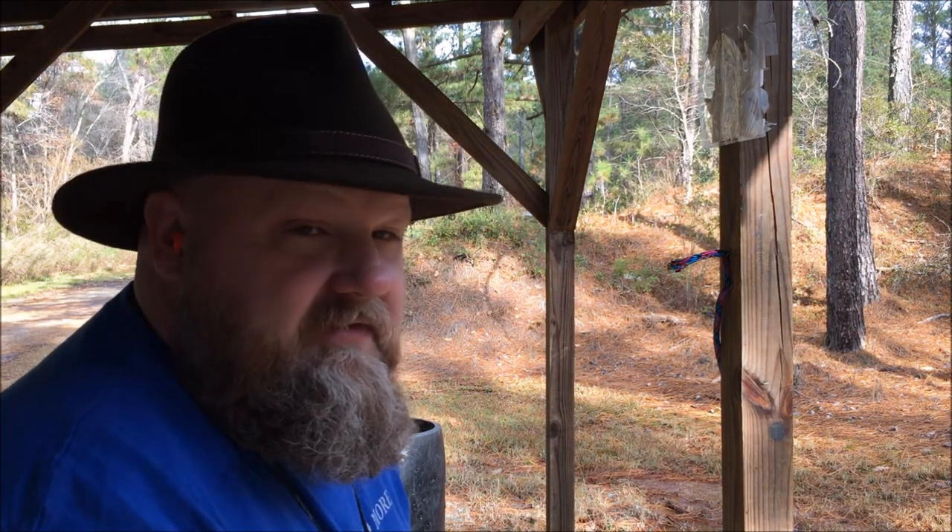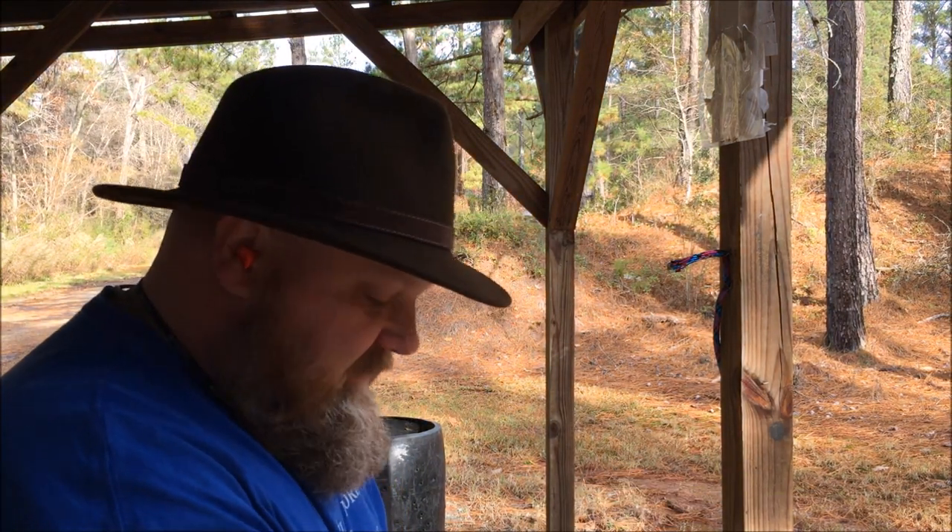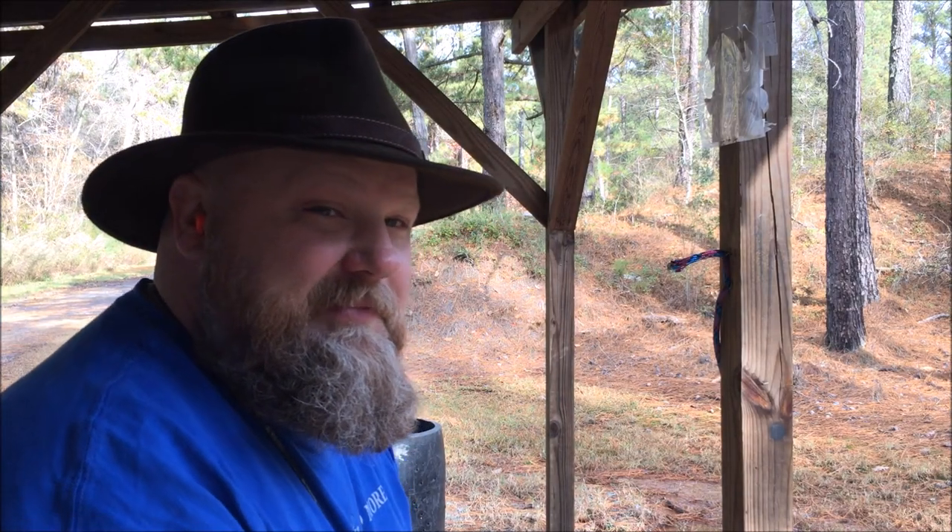One thing good about single-action revolvers, or revolvers in general — you can just dump the brass right into a coffee can. Ain't no bending up picking up the brass.